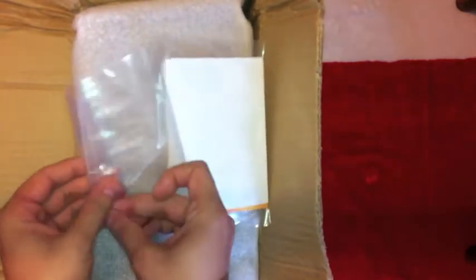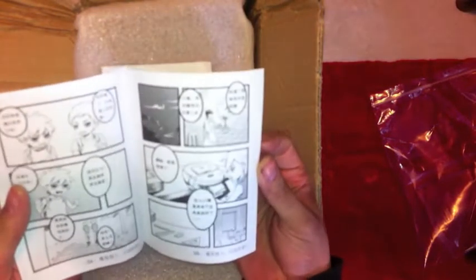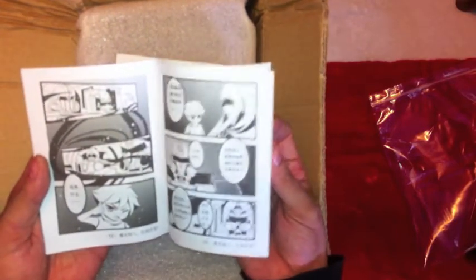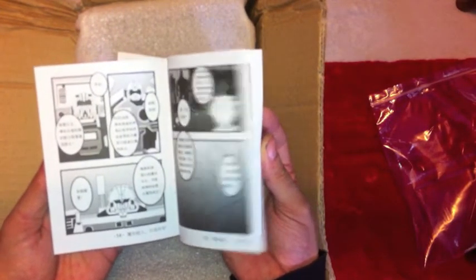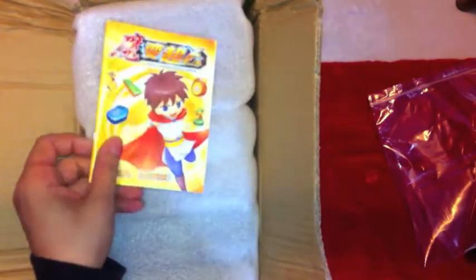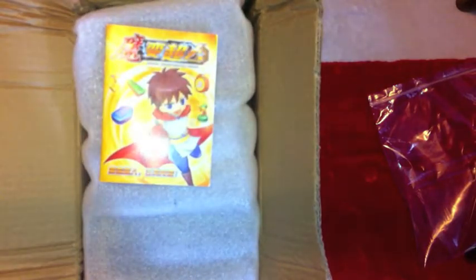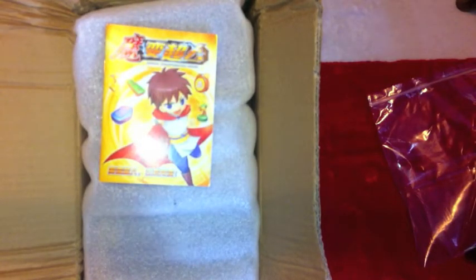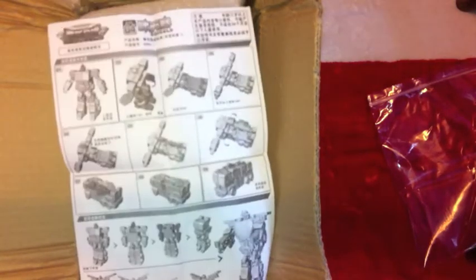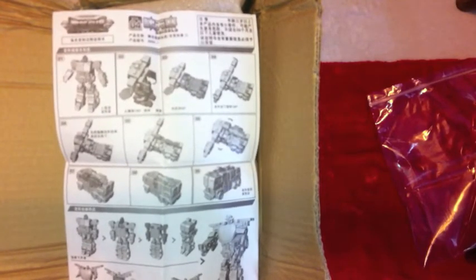So I've got what looks to be a little mini comic. I know what that's for — I know what this is now. Didn't realise that it came with a mini comic, that's very cool. And this is the instructions that came with. If you can see that, you may already know what's in here.